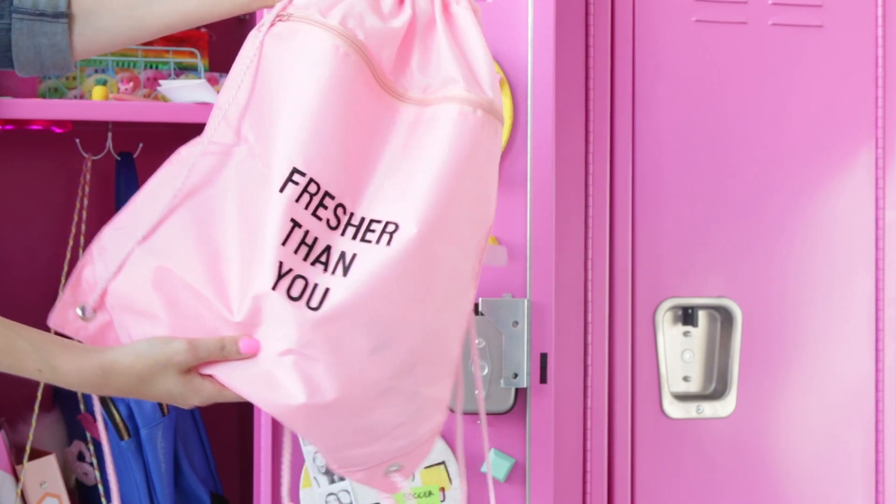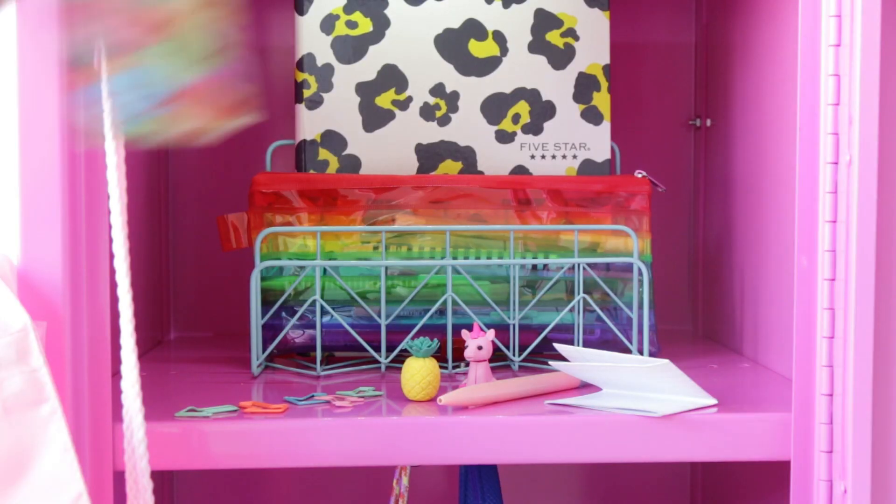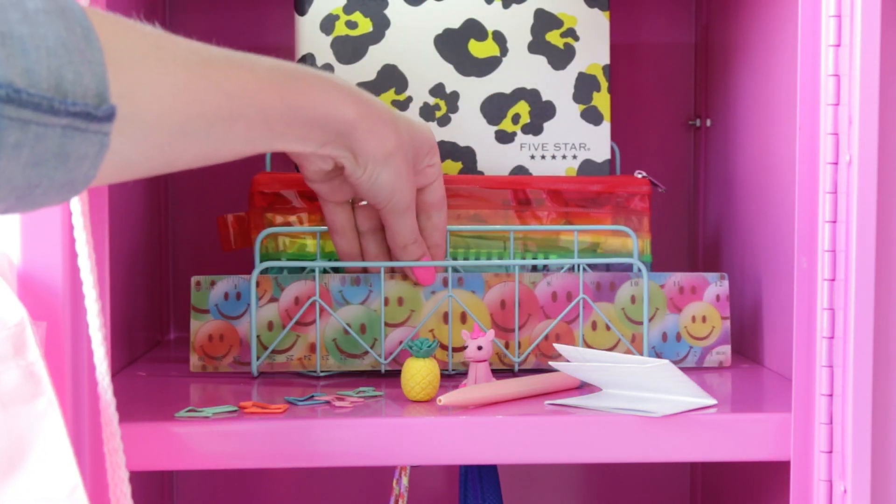If you need a way to transport your gym clothes, add iron-on letters — with glue this time — onto a backpack. And last but not least, use a file holder to keep you organized.